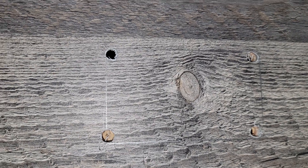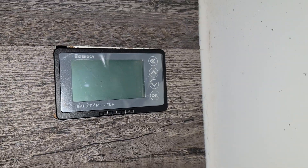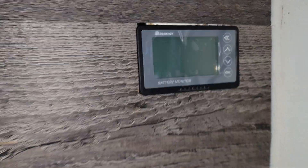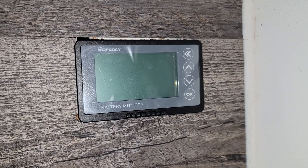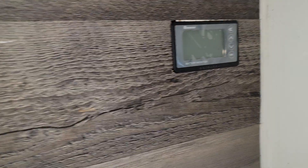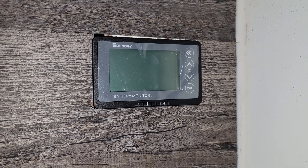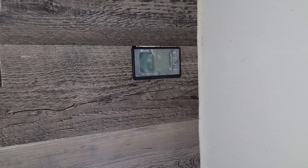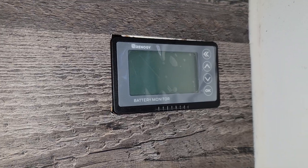I cut out just inside the line to give myself a bit of play. I've got the hole cut out — it's a bit of a mess but the battery monitor is press-fit in there. However, the top of the flooring chipped off when I was cutting the hole. So I'm going to grab a black outlet cover from Lowe's, cut it with a sharp knife, and use it as a trim piece for the press fit. Renogy doesn't give you much room for play when you do your cut.